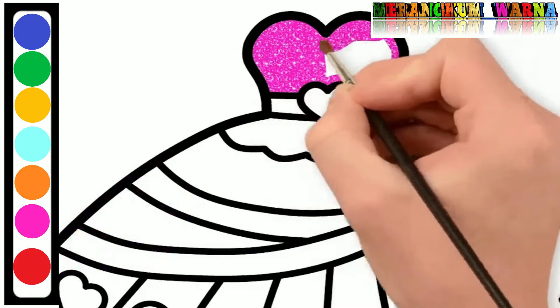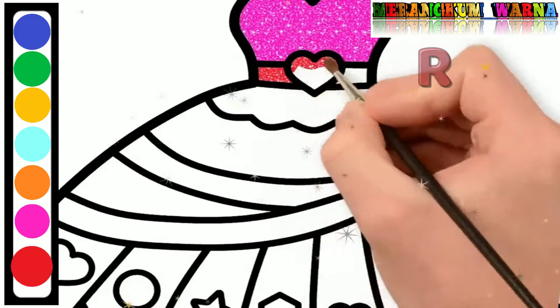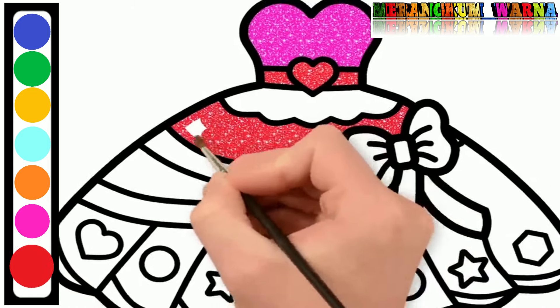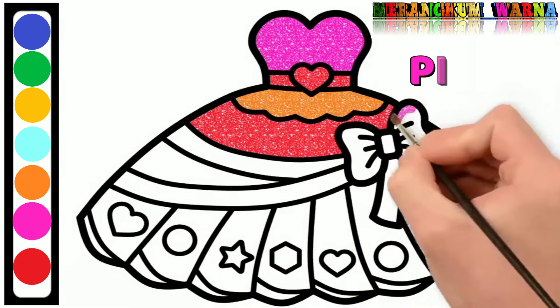Now let's color it. The first color is pink. Pink. Red. Orange. Pink again.